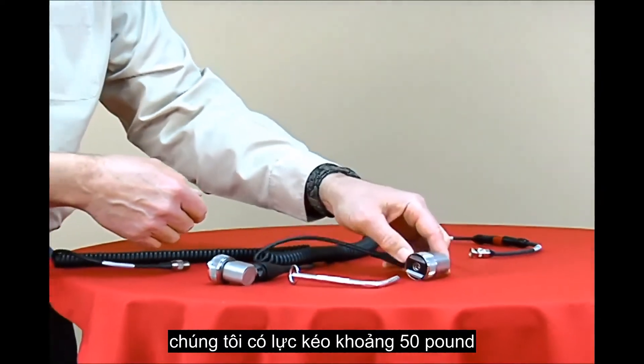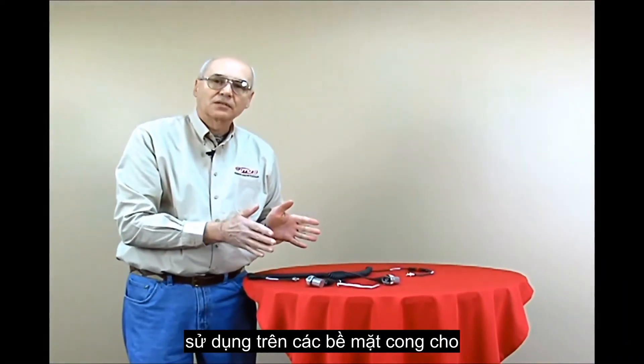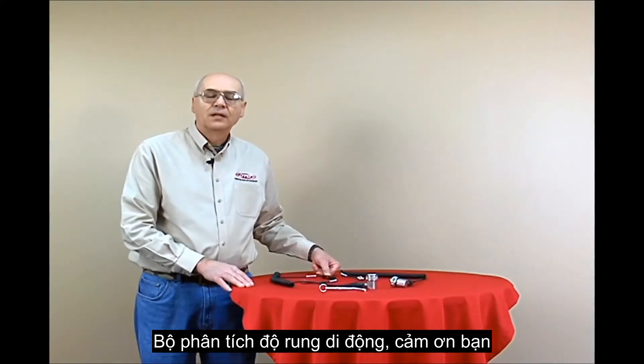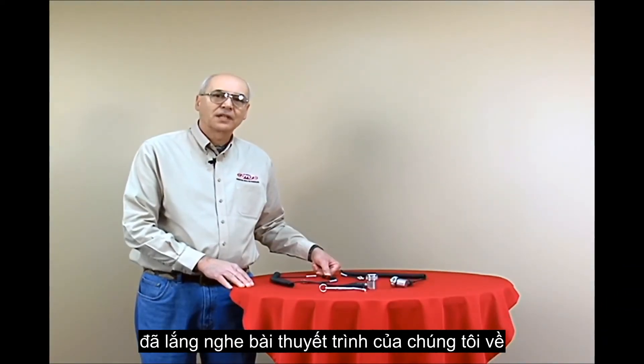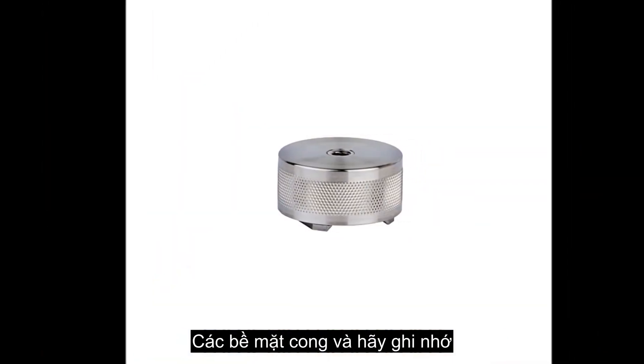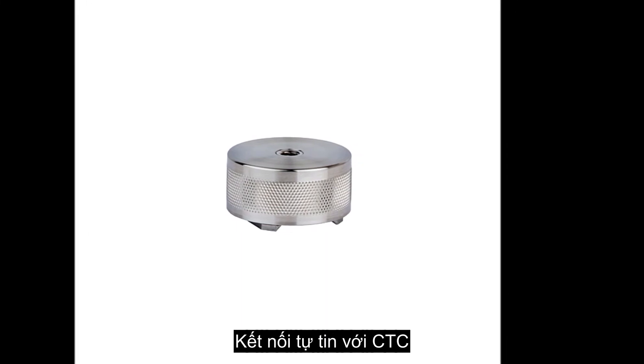We have about 50 pounds of pull strength with this magnet, and it can be used on curved surfaces for portable vibration analysis. Thank you for listening to our presentation on the MH214-3A rotational magnet for curved surfaces. And remember, when reliability matters, connect to confidence with CTC.